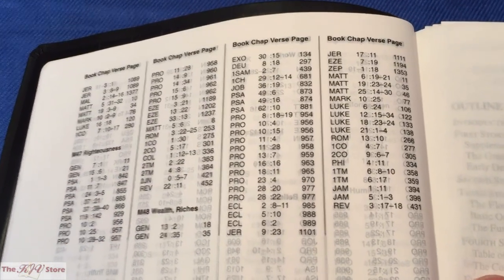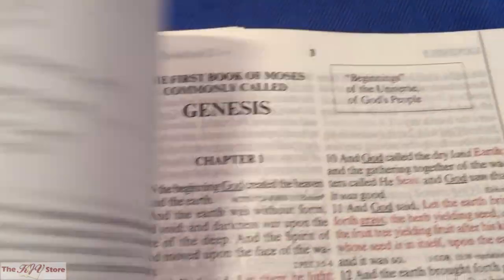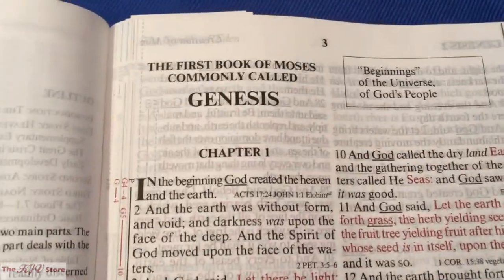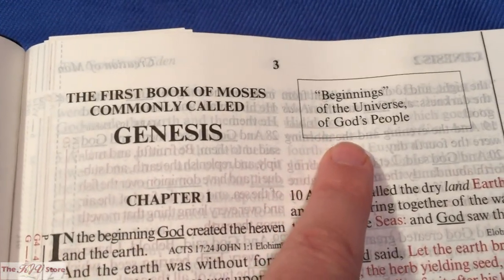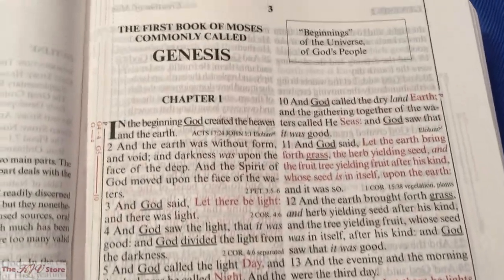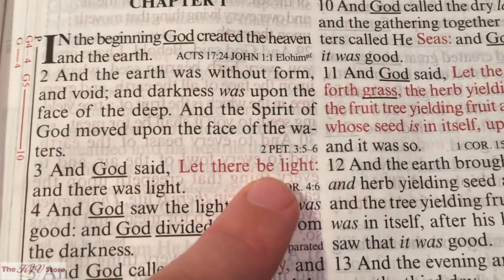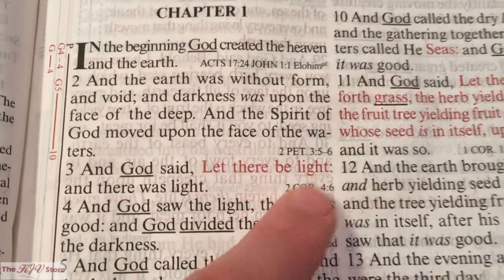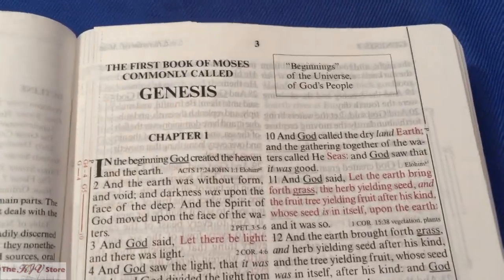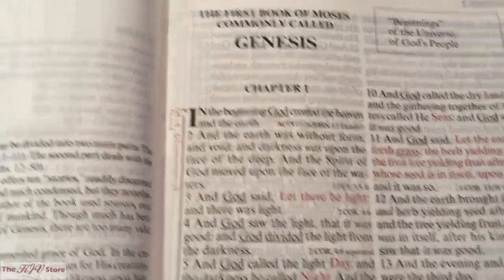As we make our way to the Old Testament, we see an outline on the book of Genesis — there's an outline for every book of the Bible. In Genesis chapter 1, we notice both black and red text. Specifically, Genesis 1:3 — 'and God said, let there be light, and there was light' — the words 'let there be light' are in red. That's an example of God speaking, an example of the complete red letter edition, which is completely unique to the KJV Sword Study Bible.